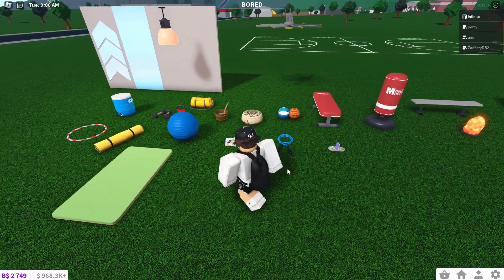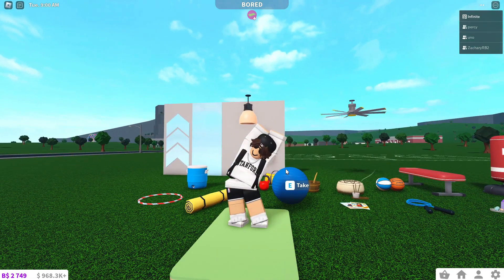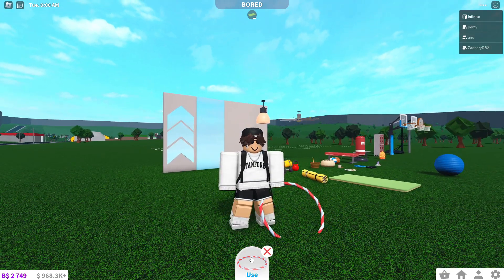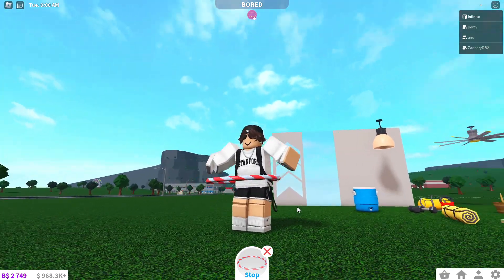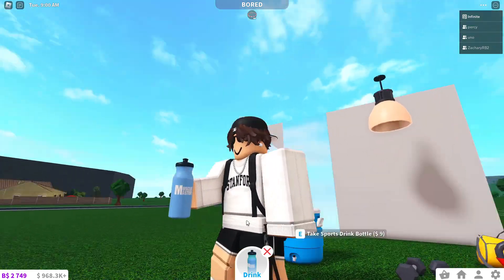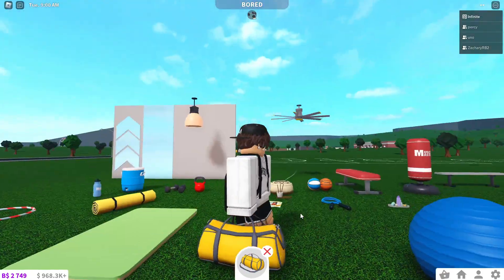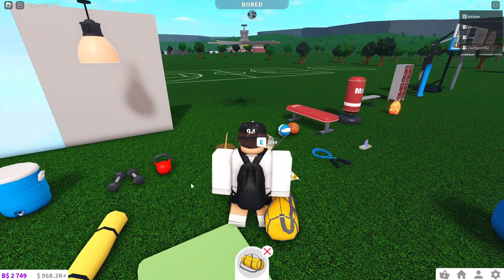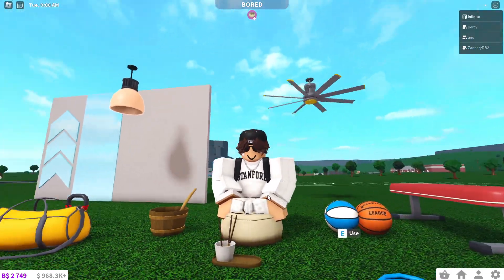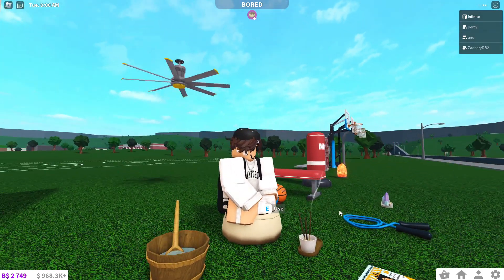For the new items, first we've got the yoga mat where you can do different yoga poses and exercises. You can also use the hula hoop, which is really cool. Then over here, the sports beverage — you can take a sports drink that comes in a little bottle. You can carry the duffel bag around, and you can meditate on the meditation cushion, which is really cool combined with the incense sticks.